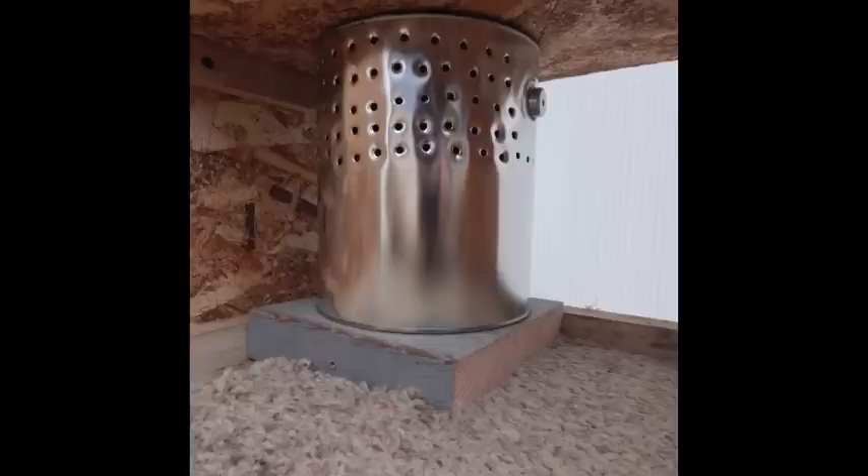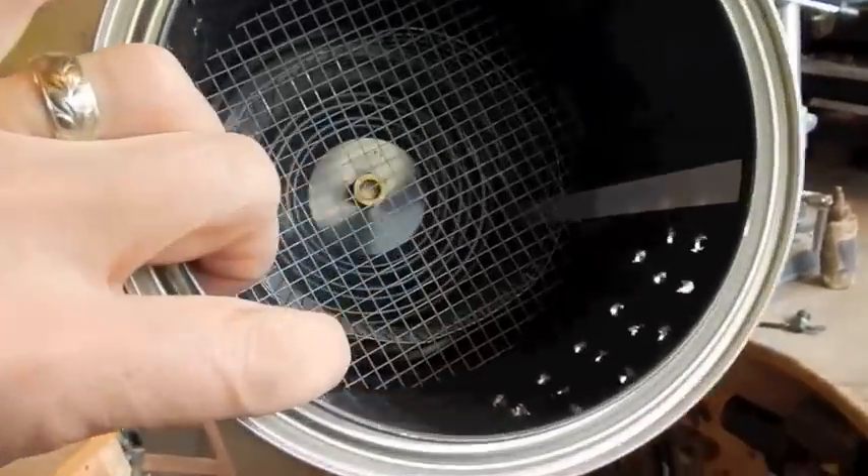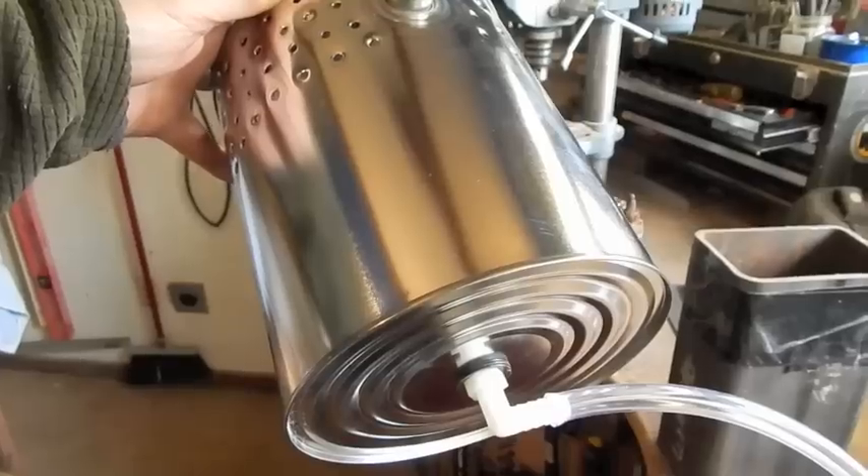To resolve that condensation issue, I'm experimenting with a dehumidifier using a gallon paint can — fill it up with charcoal on top, and moisture collects on the bottom and drains outside.